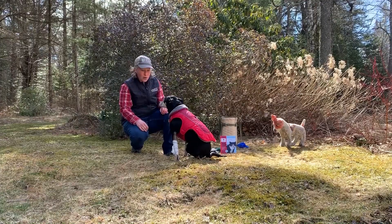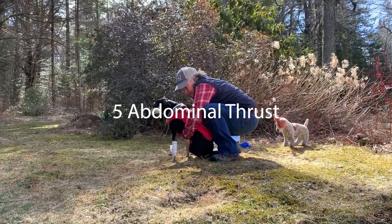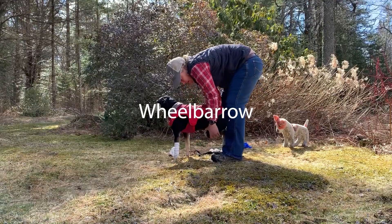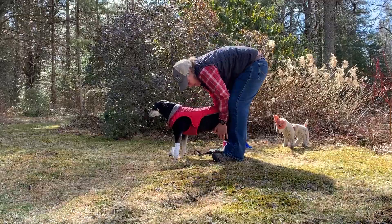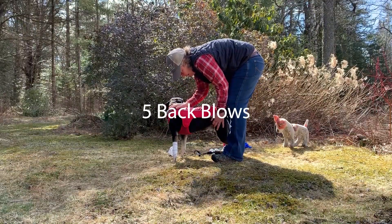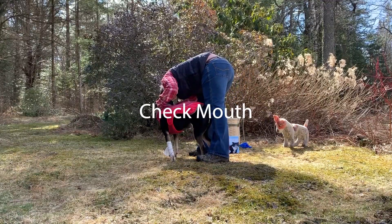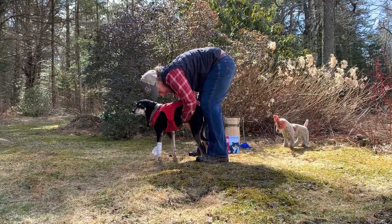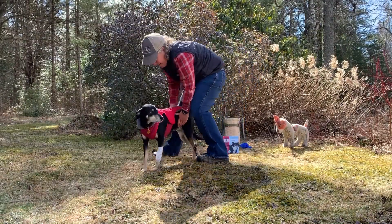Choking. In the event that your dog is choking, first check their mouth, then do five abdominal thrusts. After five abdominal thrusts, lift their hind legs and wheel barrel them — gravity will help move the object. Then do five back blows. Continue this cycle: check the mouth to make sure you can see the object, five abdominal thrusts, lift the hind legs and wheel barrel, then five back blows.